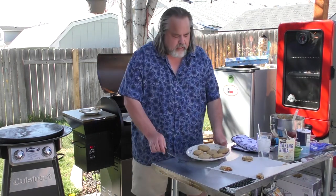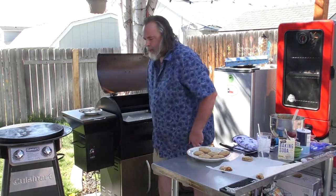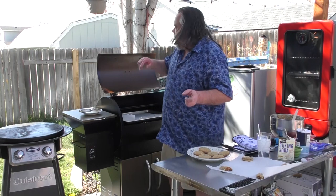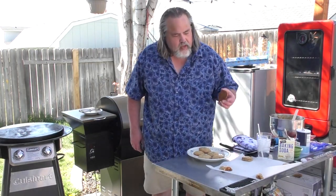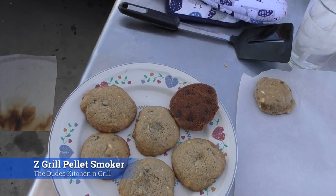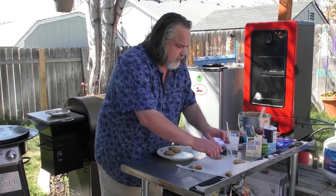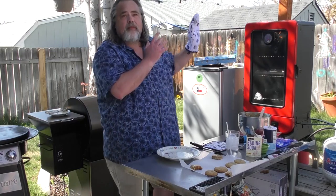What I like about the pellet grill is it's easier to control the temp — you just set it. These cookies on top look amazing, and on the bottom even better. That's pretty standard for what we're seeing from that one. We're going to place these up top so we know which ones are which. The last one is from the Pit Boss.